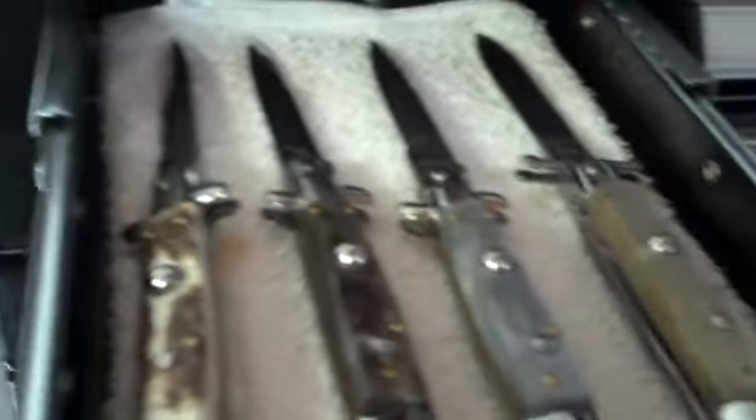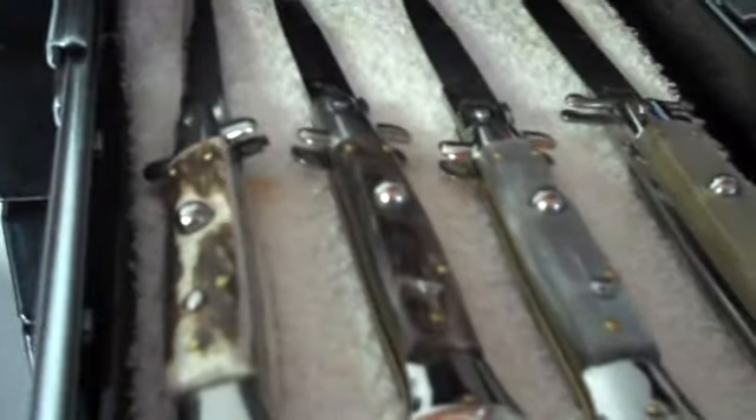The knives. Most of them here are Frank Beltrami AKCs.